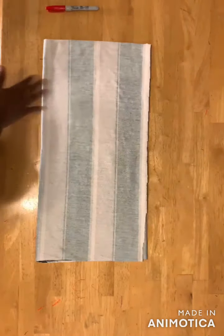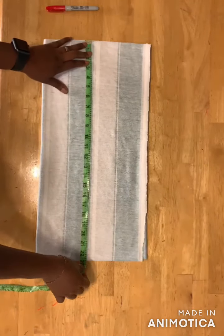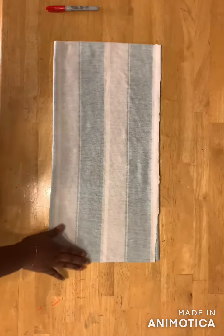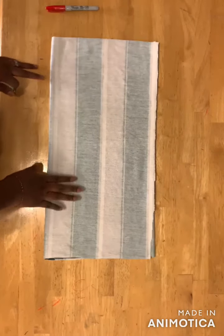Take the desired length — for mine I'm using 21 inches, so I added two inches to it for a total of 23 inches. I'm making it as a crop t-shirt because I don't have enough fabric, but if you have enough fabric you can make it as long as you want.